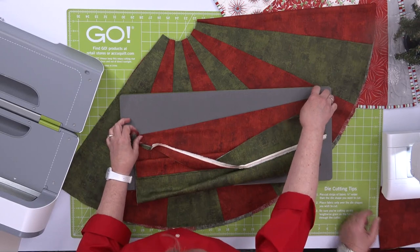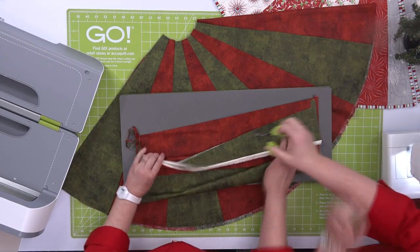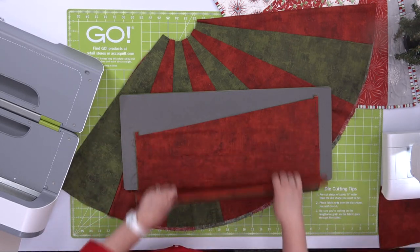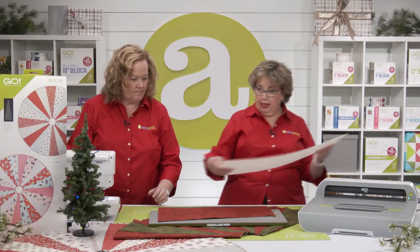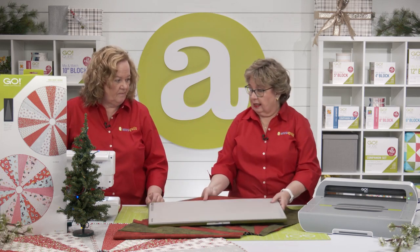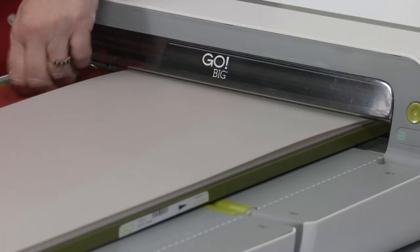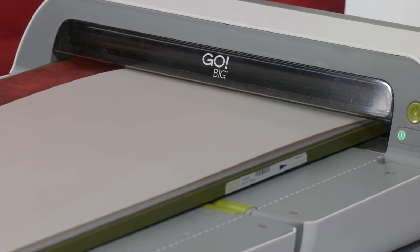We're just going to make sure we're covered over there and trim this off. We'll readjust our fold on the side, put the mat back on it, and we're ready to go ahead and cut again. Now this is a method I use a lot when I'm cutting triangles, when I'm cutting tumblers — it's called cut and flip.